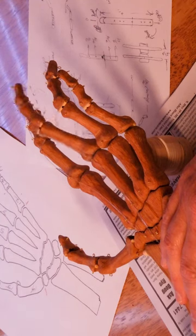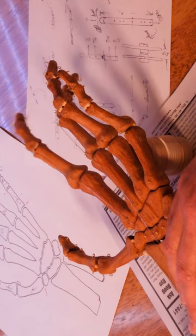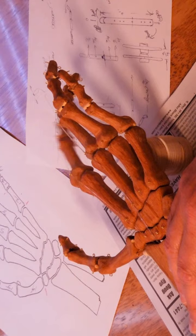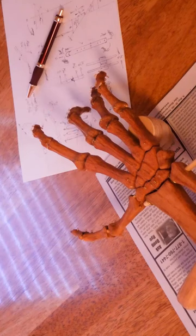Pole cords run the length of the fingers, top and bottom, and act as tendons, making the fingers work. Several pole cords will be needed for each finger, as my attempt to use a single pole cord tends to make the finger look more like a scorpion's tail.